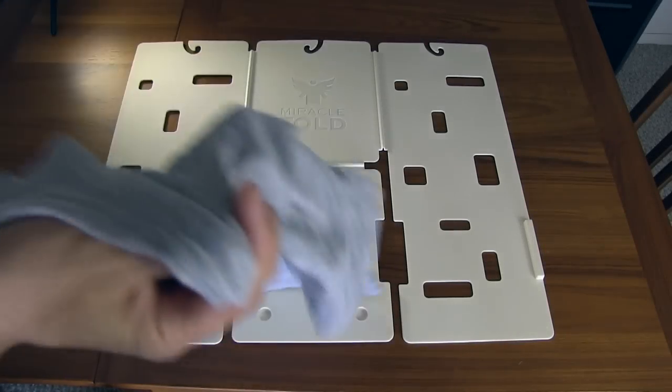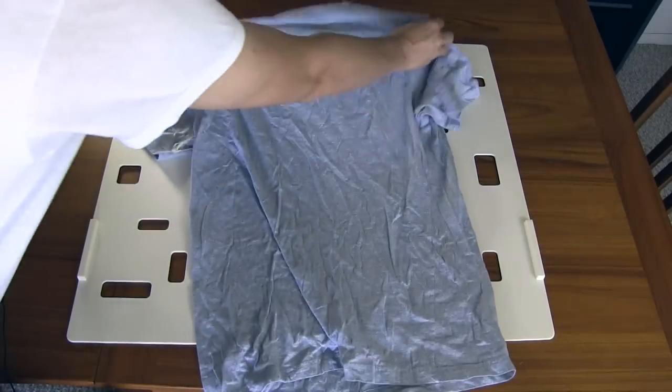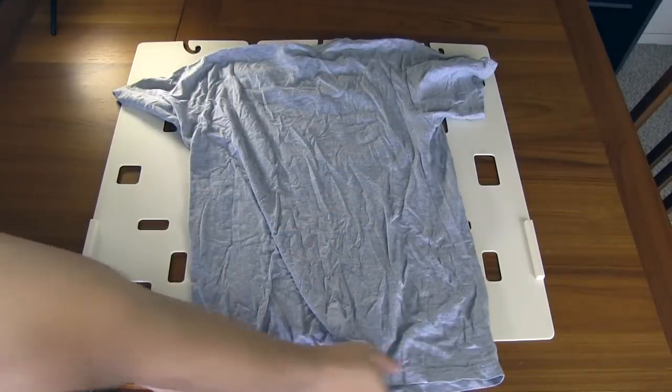Have you ever wondered what the easiest way to fold shirts is? Well, check this device out. This makes it so easy.